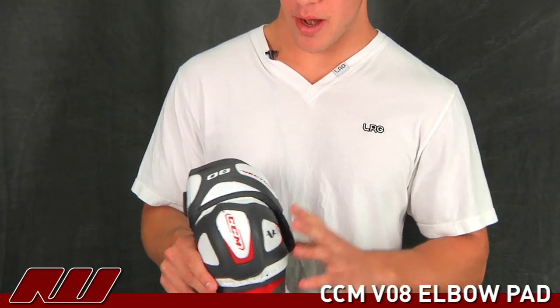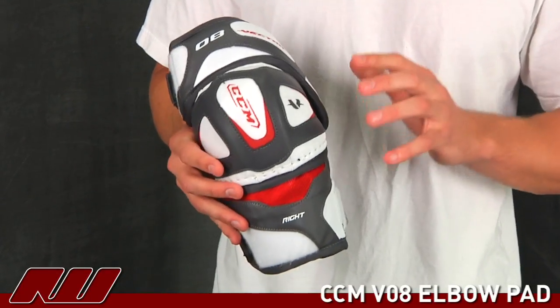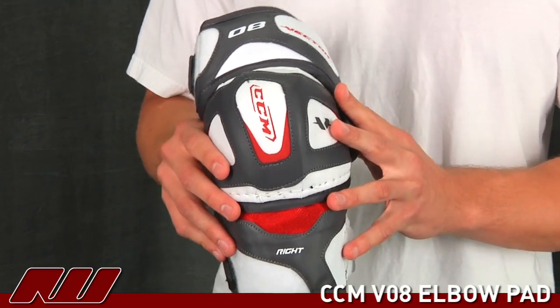What's up guys? This is Mike here at iDubb. Today we're going to be checking out the CCM V08 elbow pad. It's right below the V10, almost identical as far as construction, just a little bit different in the materials used.